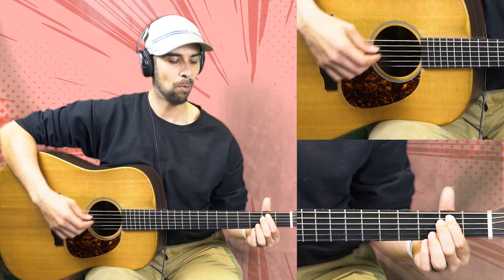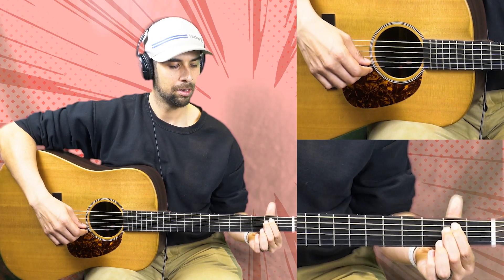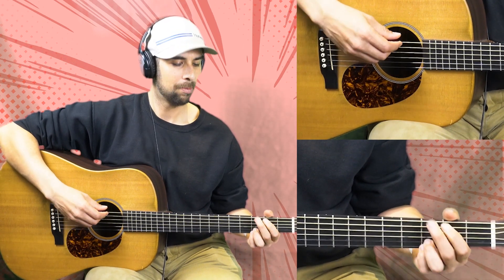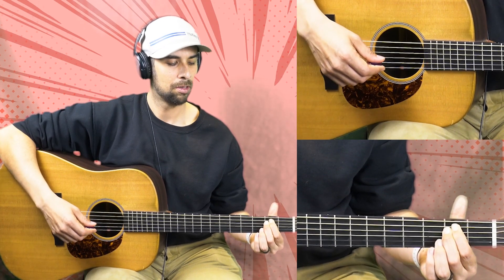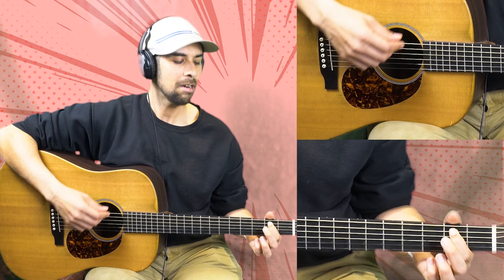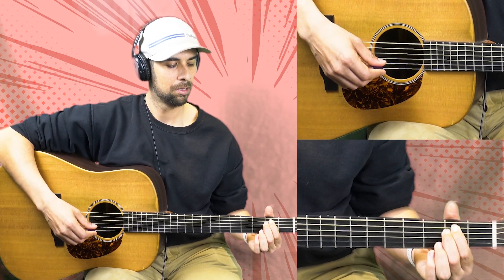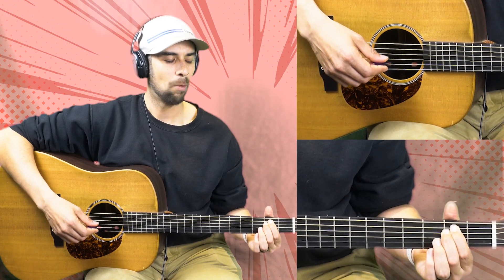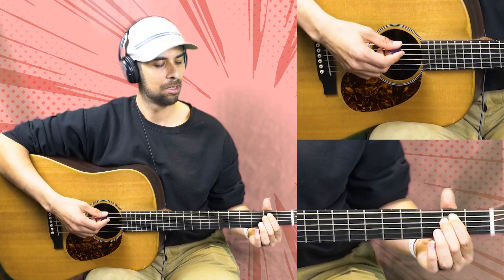Once more. Okay, once more. Again. And one more time. Okay, awesome.